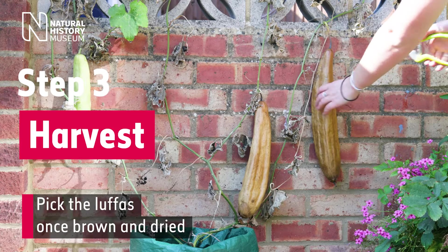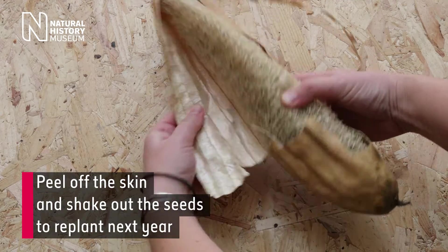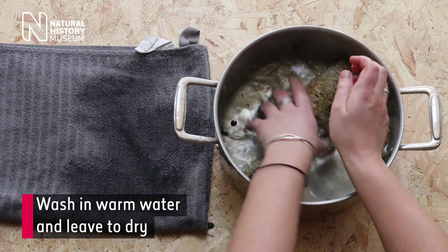Step 3: Harvest. Pick the luffa once brown and dried. Peel off the skin and shake out the seeds to replant next year. Wash in warm water and leave to dry.